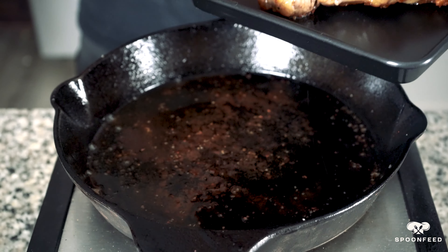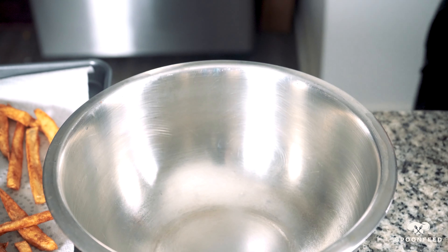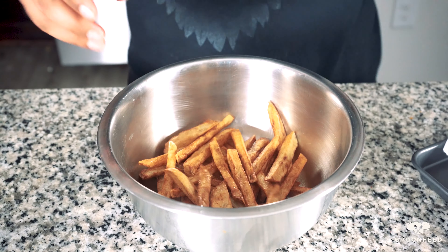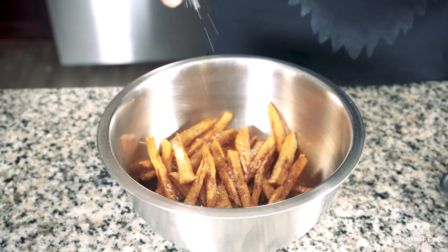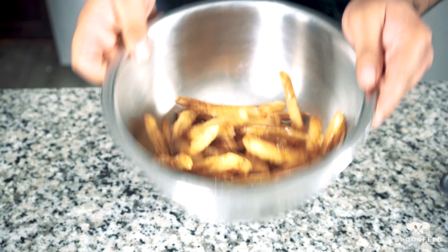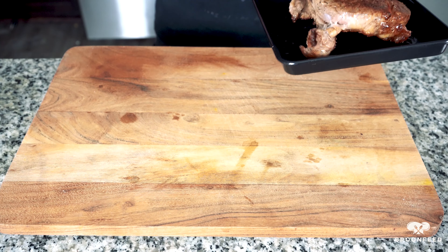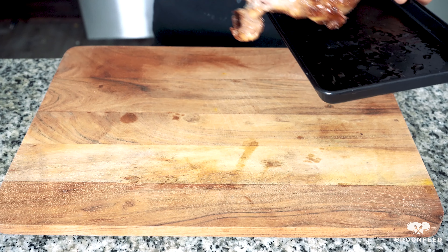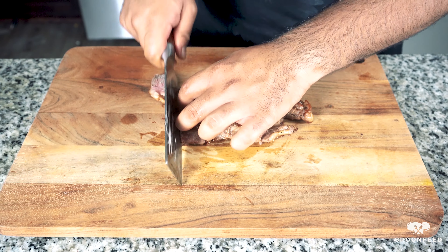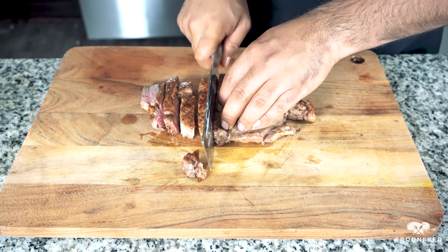Do not — I repeat, do not slice it immediately. Give it the time to rest so all the juices can flow back into it. I did take my fries out of the pan and placed them on a baking sheet lined with paper towel to absorb the excess oil. Place them into a bowl and season with some kosher salt and black pepper and give it a quick toss. After our steak has rested for six to seven minutes, it's time to slice. We ideally want to rest our steak for the same amount of time as the cooking time.